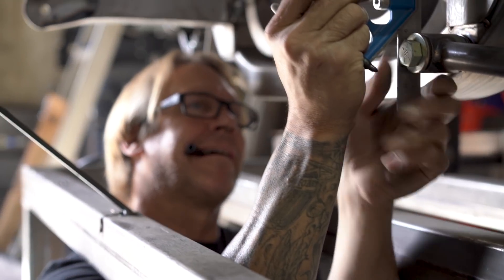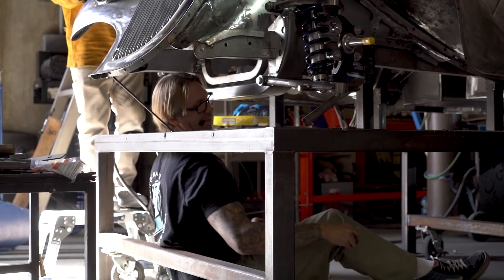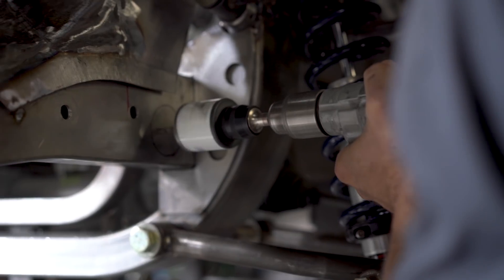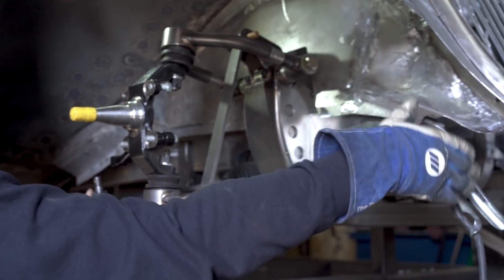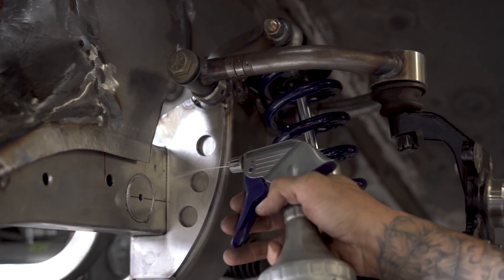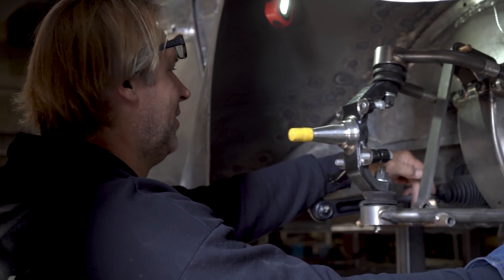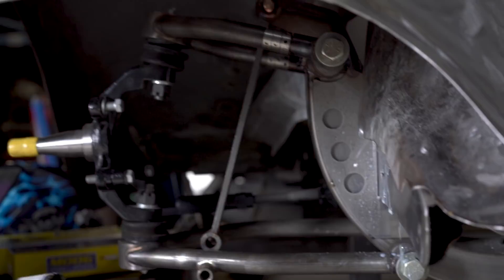Once I mount the sway bar, I'm going to have to make the arms go somewhere around the shock. Normally we have a little bit more room in all our other cars, so it goes somewhere out here, then your arm hooks to it, your arm bolts about right here. In this car we don't have that much room, so I'm going to have to figure out how to keep the length and kind of come off of here somehow back here with the sway bar and miss the coil-over. It's tight.